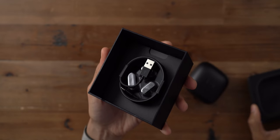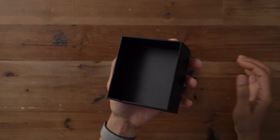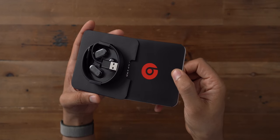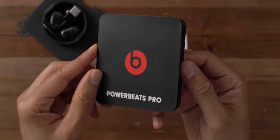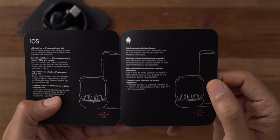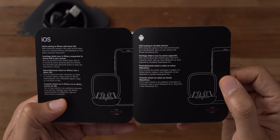Inside the box you see the charging case with the Powerbeats Pro inside. You also get a lightning cable, three extra pairs of ear tips, along with plenty of documentation. The getting started guide tells you how to pair either with an iOS device or with another device like an Android phone or whatever the case may be.